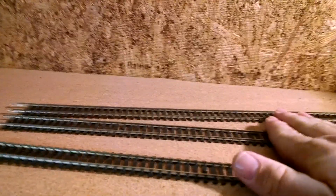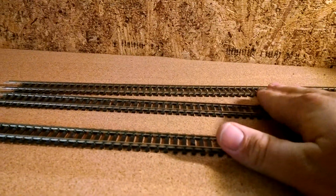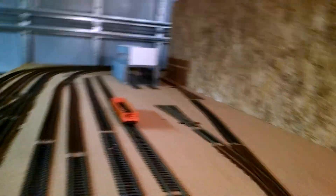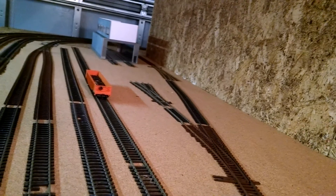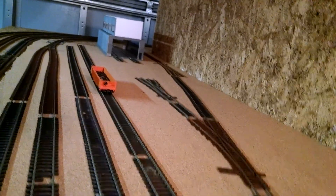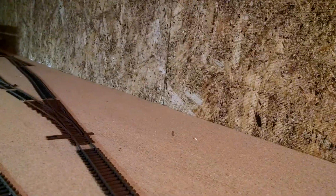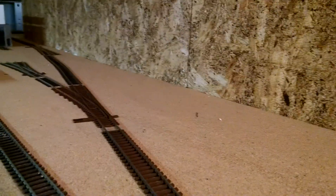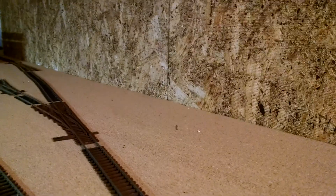The next step will be to finish up the engine facility tracks and get that lined up ready to go. Then line up the tracks to the car repair shop. I still need to finish the building — I haven't done anything with it since the last update. And after I get the tracks laid out, I can go ahead and start doing some wiring. No wiring has been put on the layout yet.